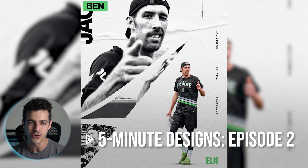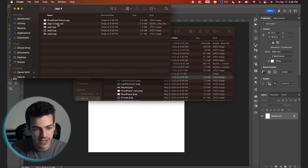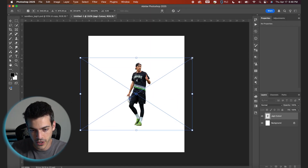Five Minute Poster Designs, episode two. Let's make this photo collage sports poster in Photoshop. Let's go ahead and drag in our player cutout to start. This is Ben Yacht of the New York Empire.